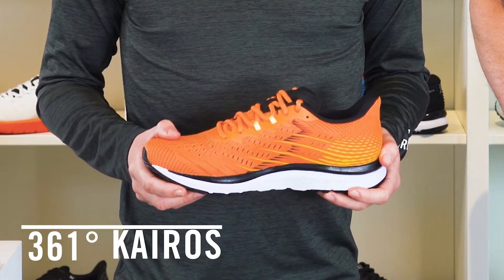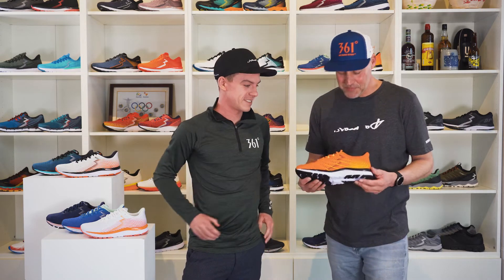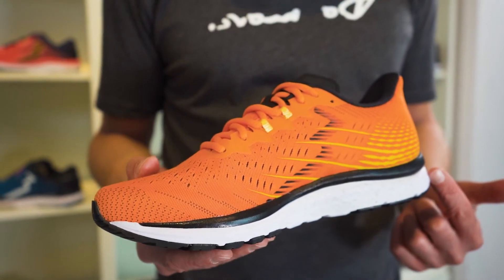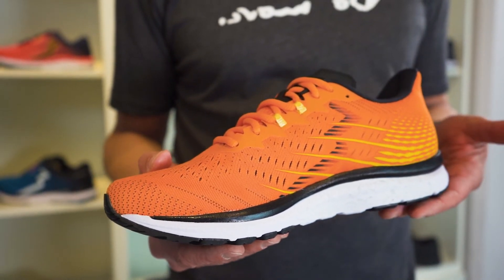We created the new Kairos. Julian, can you tell us a bit more? Yes, the Kairos delivers an additional feature that many runners will appreciate — it provides a more stable structure under the foot, so runners who need a bit more support can rely on the Kairos. We extended the medial post further towards the heel, so you will feel more guidance from the platform when you land.